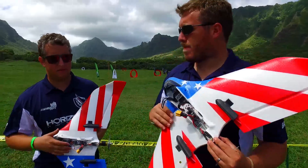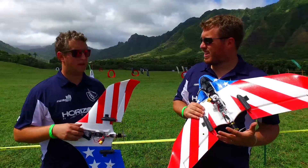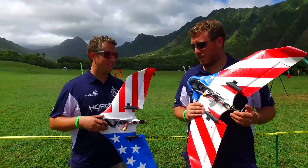We're pushing speeds in the 130 mile an hour range roughly. On the downwind pass we're probably going to turn 150. It's a windy trip here and these wings are just cruising super super fast.